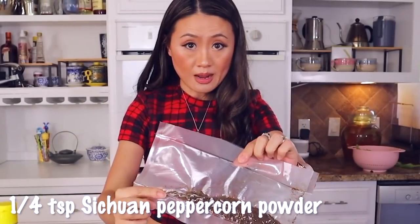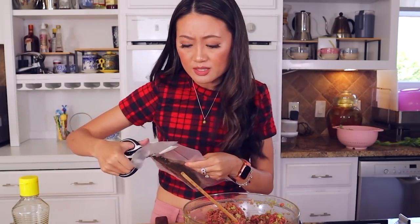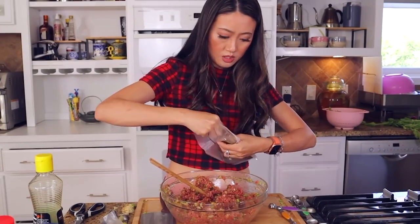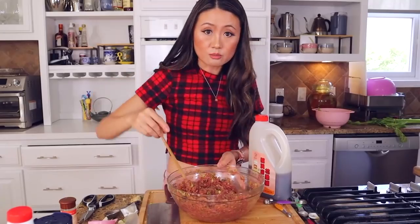My arm is tired! Here's Sichuan peppercorn powder — I vacuum seal them in a bag so they won't lose their fragrance, because Sichuan peppercorns are very fragile, just like coffee; they lose their fragrance so fast. If you leave them in a jar, after two weeks they taste like dirt. Add about a quarter teaspoon. Now we add the cooking wine — two tablespoons. Then I add a little more soy sauce, about three tablespoons.